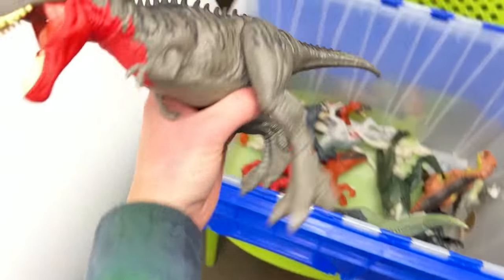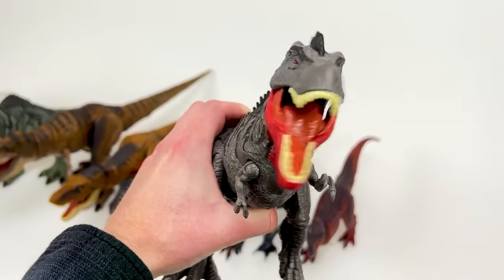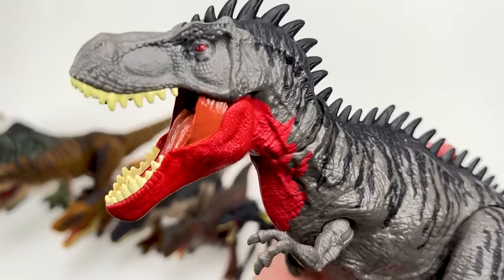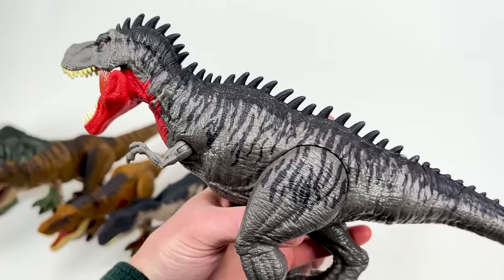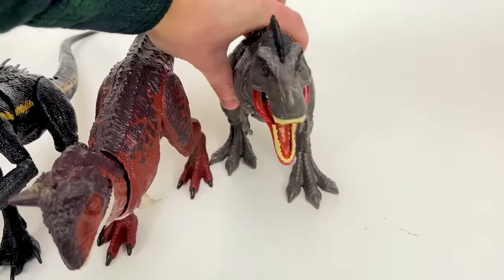I think the next biggest carnivore in this collection is a Tarbosaurus, and this is definitely a scary looking carnivore. Check out that red underneath its chin and those red eyes too, and all those massive spikes. Let's put this down right next to the Carnotaurus.